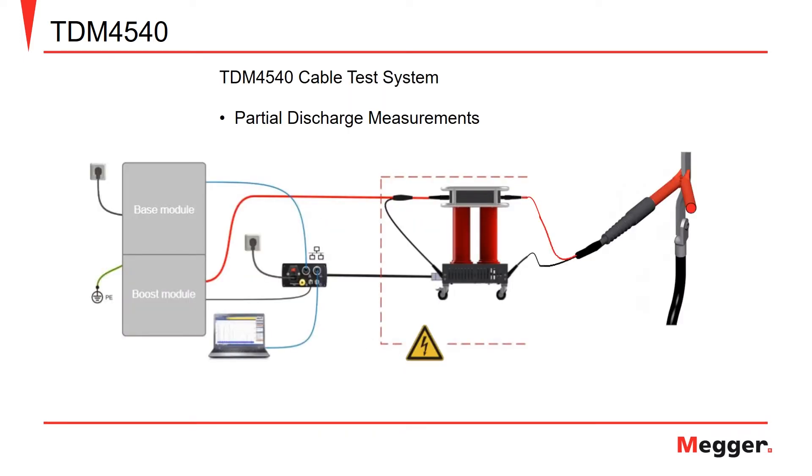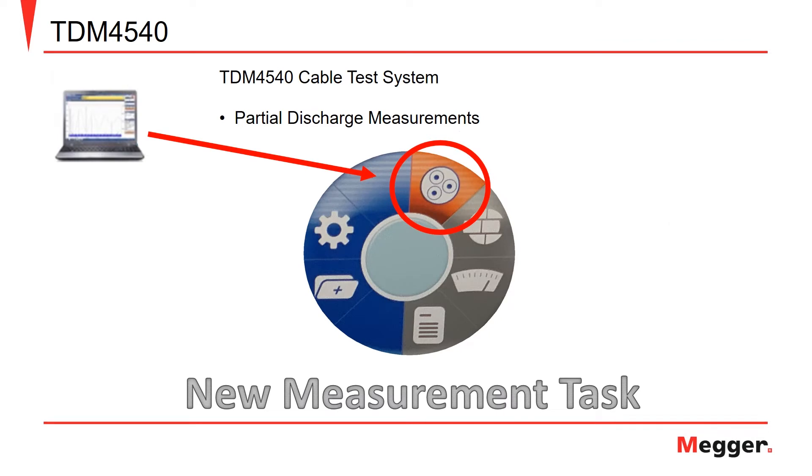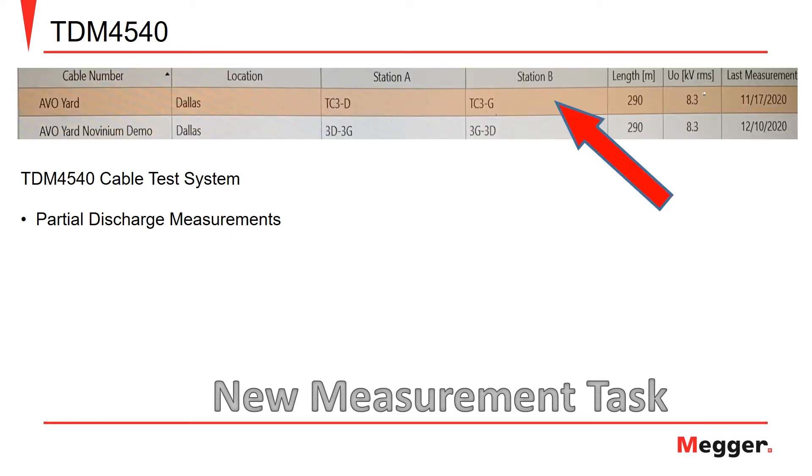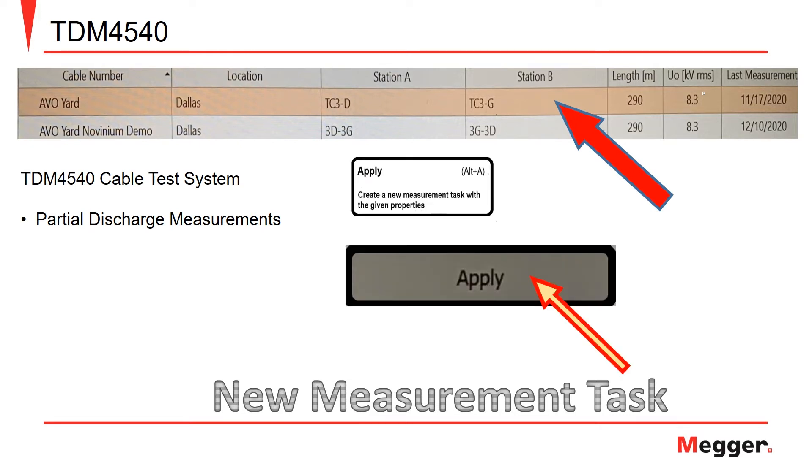Once all the necessary connections have been made, the next step is to take the necessary steps to perform a partial discharge test using the PD detector software on your PC. Once the software has been opened, the first step is to select the cable that has been built in the software. This can be done by following the indicators on the pinwheel selection starting with new measurement task. After selecting the new measurement task option, simply choose the cable you wish to test from the library of built cable runs. Once selected, click the apply button to apply that specific cable run as the cable under test.